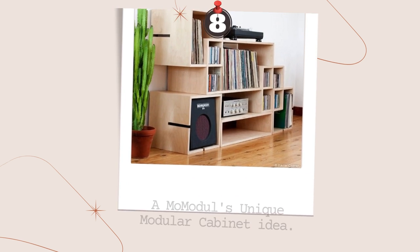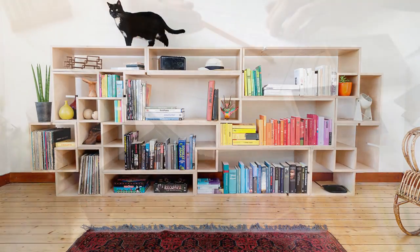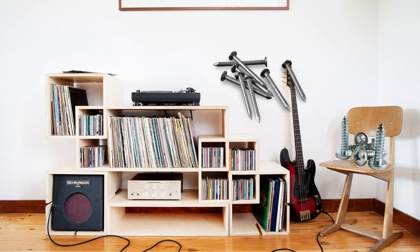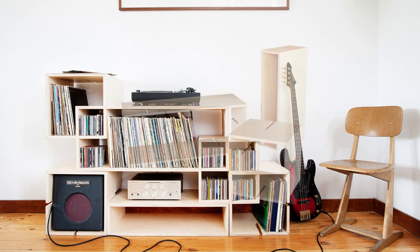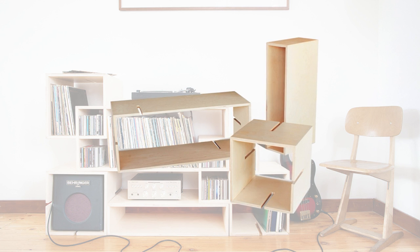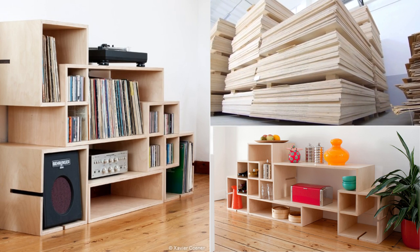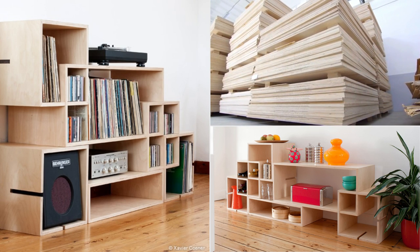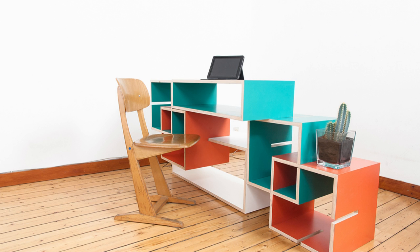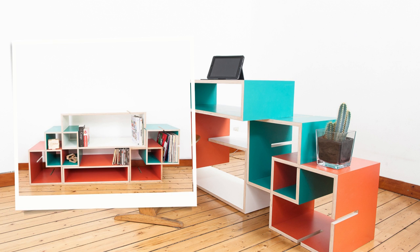Number 8: MoModal's Unique Modular Cabinets Idea. MoModal is a modular storage system designed by Xavier Konin. With no nails, screws, or tools necessary, the system uses three different types of modules with slits allowing you to connect them to create unique and customizable configurations. Constructed entirely of birch plywood, you can build complex systems of shelves or other furniture pieces without limitations. MoModal is versatile and can be used for bookshelves, coffee tables, media cabinets, and more. When you get bored, you can easily disassemble and create something new.